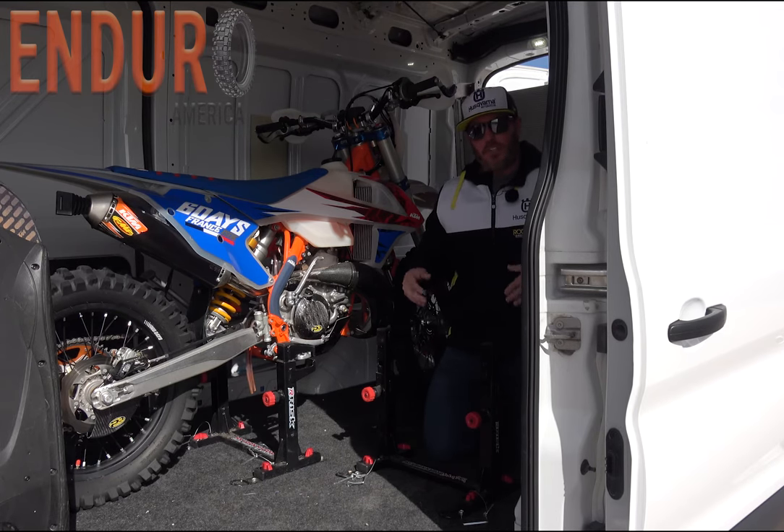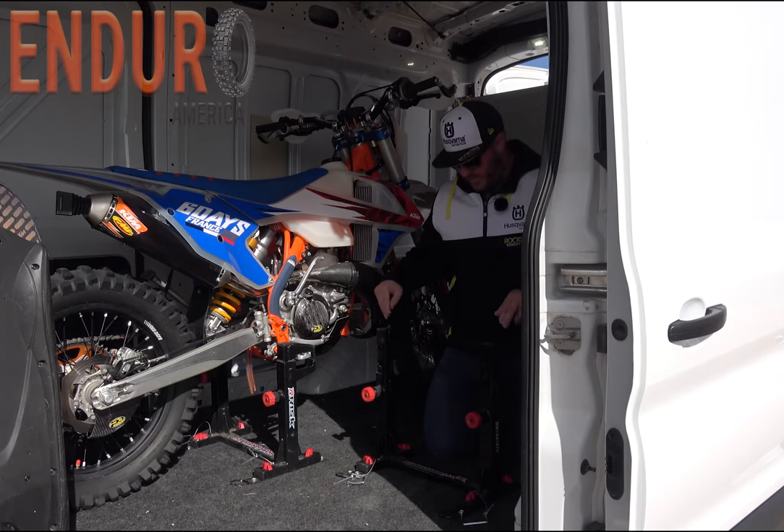Alright, so check these out. These are the Risk Racing lock and load mounts from Risk Racing. Now this one is the Junior because I usually have my trials bike in here.